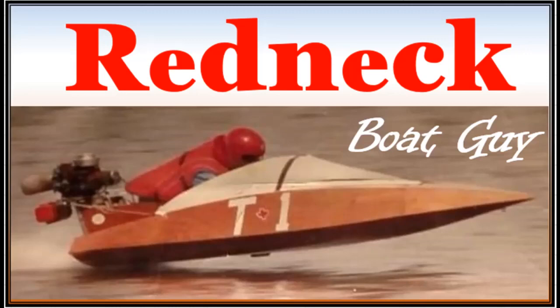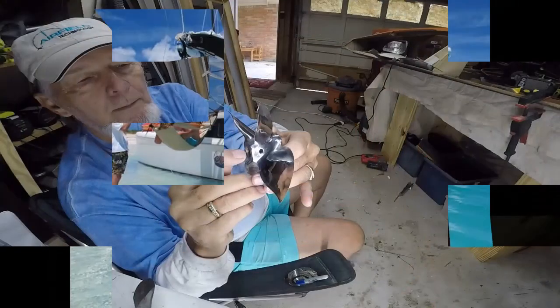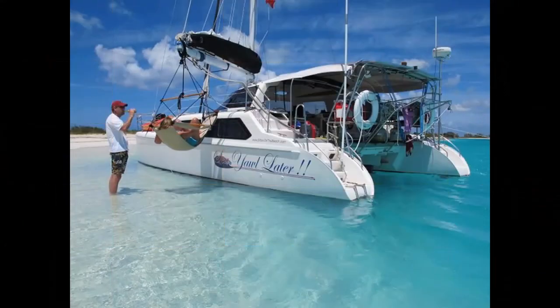My name is Rusty Sitton. I'm the Redneck Boat Guy. I build two-cylinder racing outboard boats. I build the props to go on them, and we also sail a 33-foot catamaran named See Y'all Later. Hope you enjoy the channel.